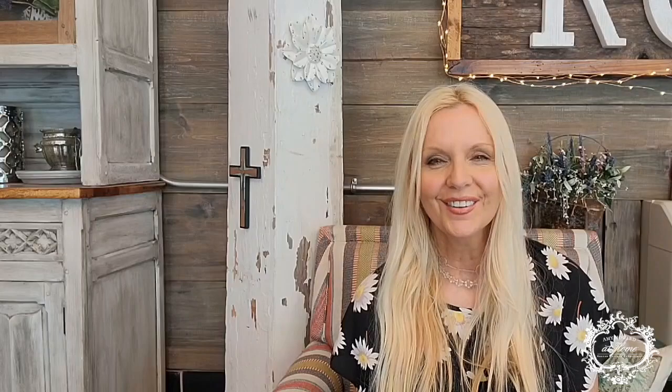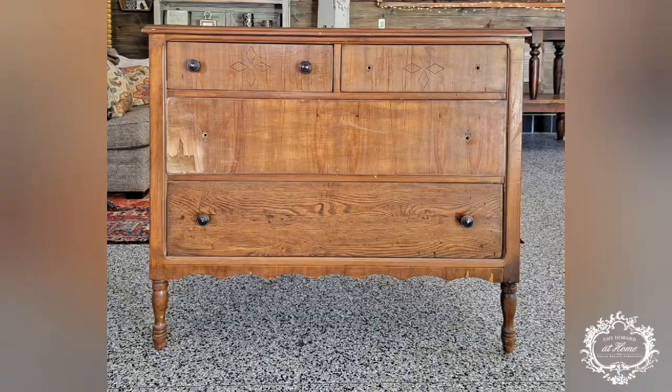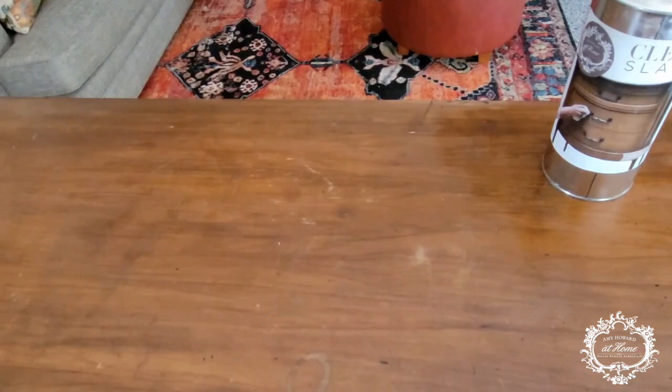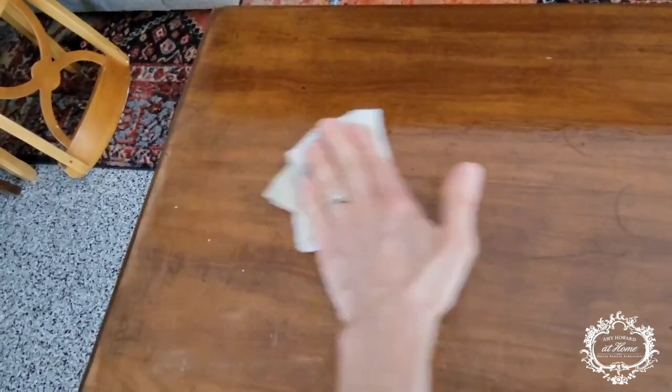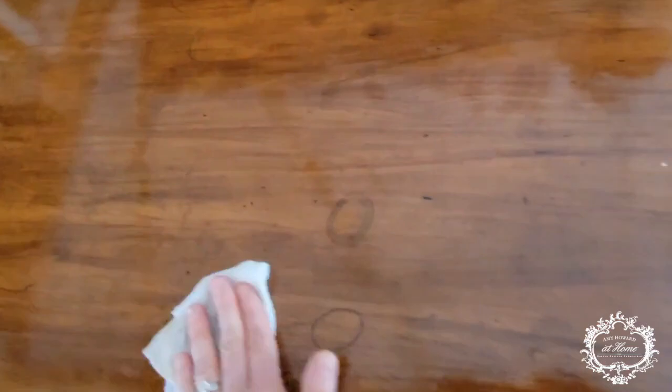So here we go, let's get started. Remember when using Clean Slate to apply it to a clean dry lint-free towel and wipe it across your piece, flipping your towel every once in a while to make sure you're removing all of the dust, dirt, waxes, and oils before you apply your products. This will be dry in about 10 minutes and then we'll be ready for our next application, which is One Step Paint.